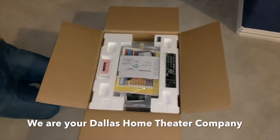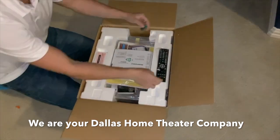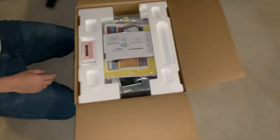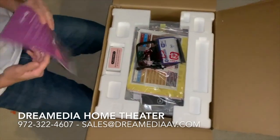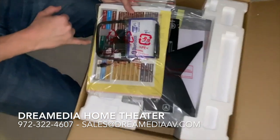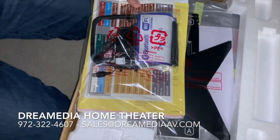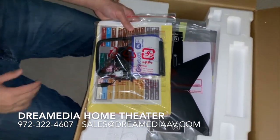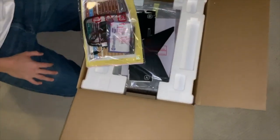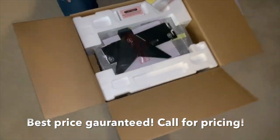As with all of the Denon products, you can see the packaging is very nice. You have the remote with batteries included, as well as the quick start guides, Bluetooth antennas, AM/FM radio, and then I like the labels. These are good for customers that are DIYing it, or we always put them on there just so the customer, if he ever needs to make a disconnect, he can clearly see where the wires line up at the back of the terminals.